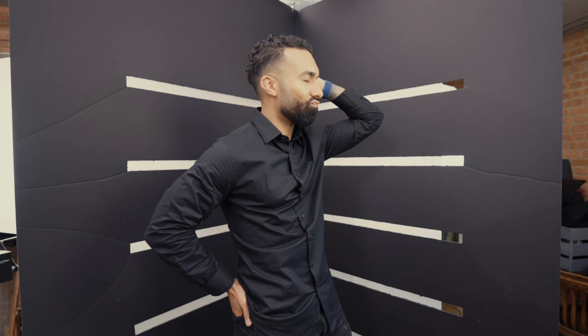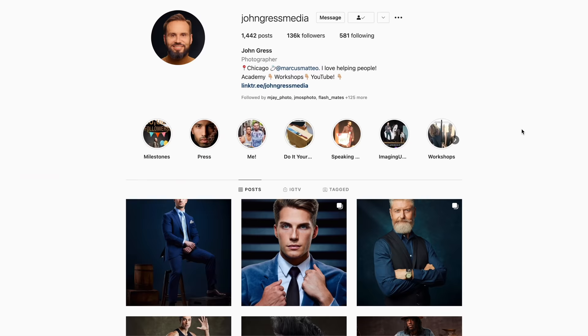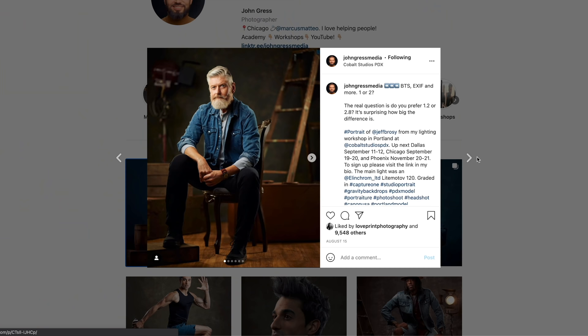As much anxiety as it gives me to be in front of the camera, I need a new headshot for a little secret project I've got going on. In Chicago there is a photographer called John Gress — this dude is absolutely inspiring, definitely worth a follow on Instagram. It's an honor to be here.